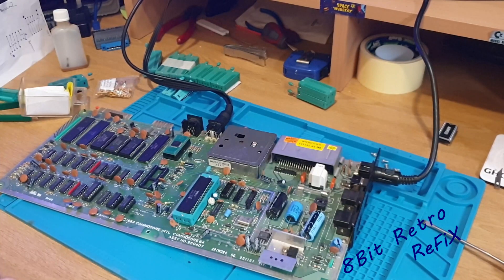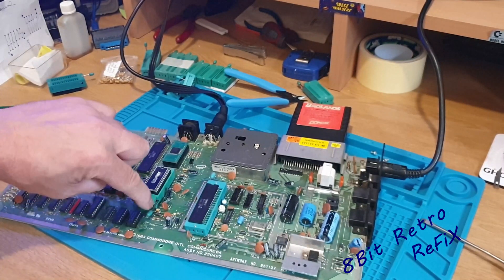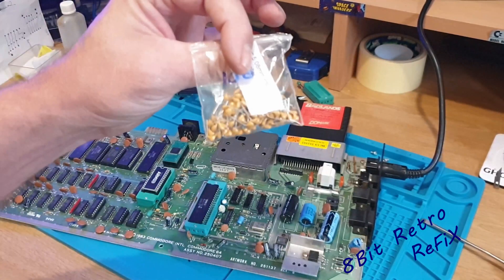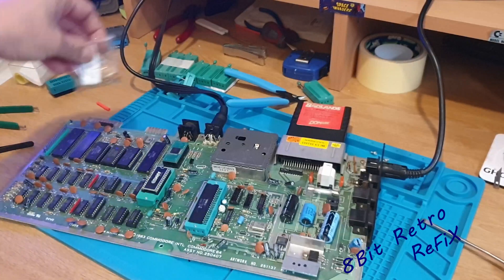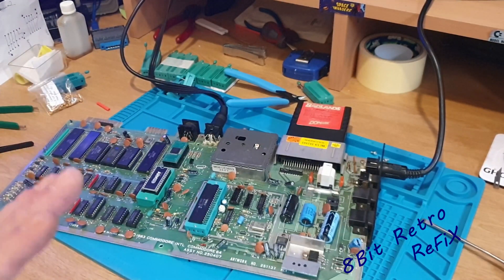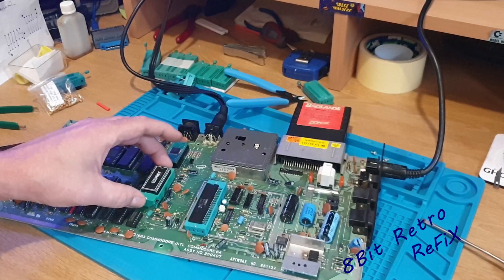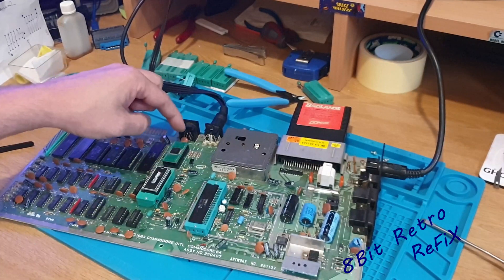Let's get the SID socket out. That's the SID ZIF in there — I had to move a little 104 capacitor from down there and replaced it with a smaller one. See these big capacitors on there? They're going to have to get removed and I'm putting small, low-profile ones on the back out of the way so they're not going to get disturbed. So that's the VIC chip in a ZIF and that's the SID chip in a ZIF. I've had to put the SID in the other way around because it's going to catch on the other ZIF socket when I put the PLA one in.